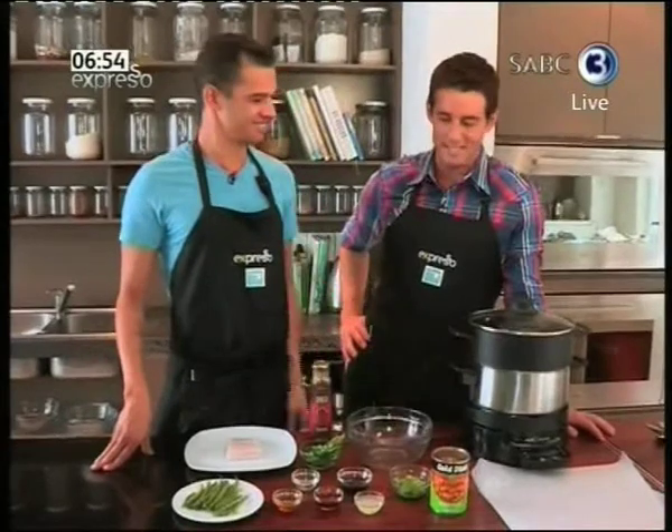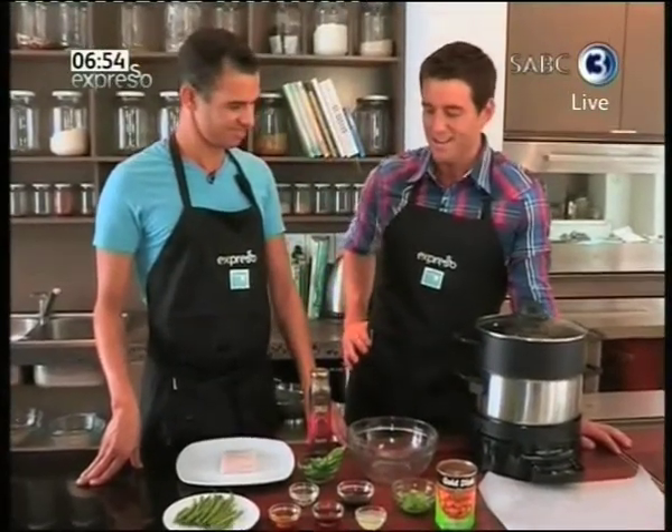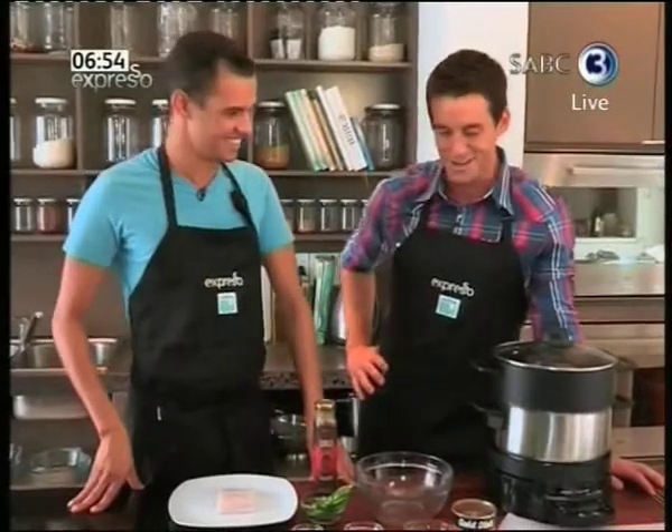It is World Health Day, which means that we are calling for a very healthy recipe from our recipe kitchen this morning. Wishing Chef Cohen a very happy birthday for yesterday. What are you making for us today? It looks unbelievably healthy, actually — I'm feeling good about it.